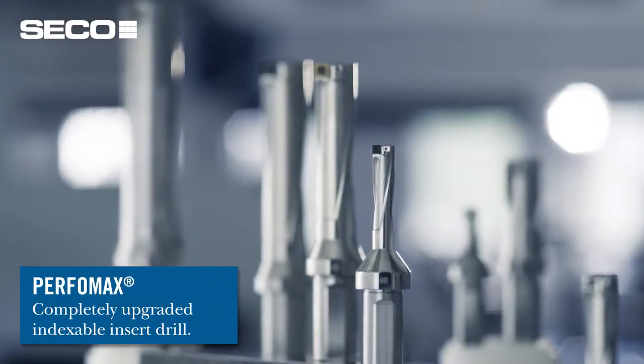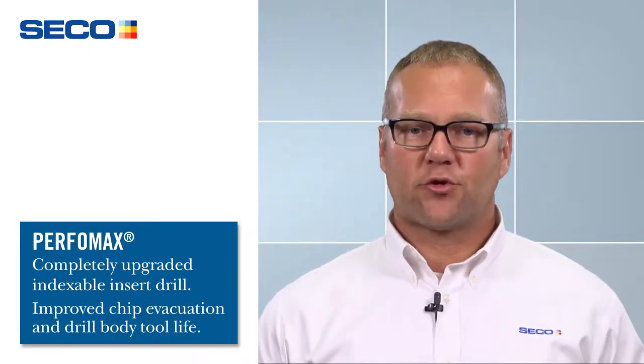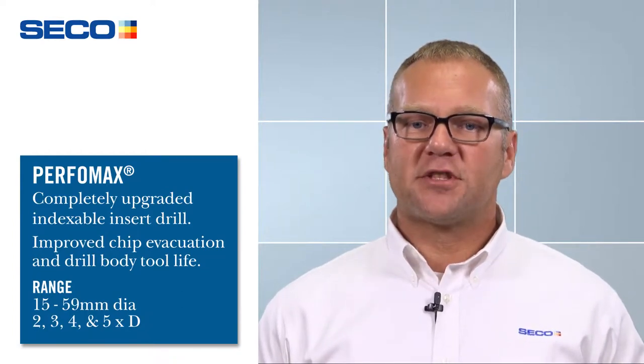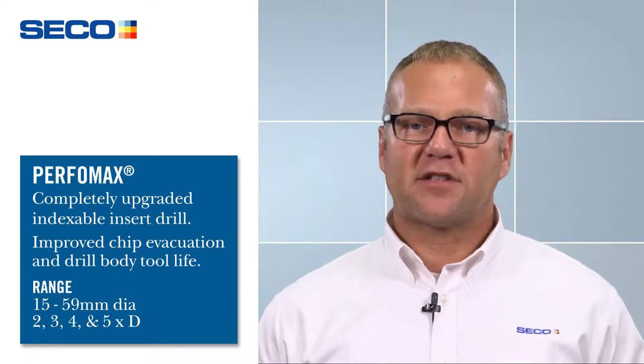The two things we tried to focus on were improved chip evacuation and making it a very strong, reliable drill body. Our range is the same as our old range at 15 to 59 millimeters in diameter, and the drill depths are 2, 3, 4, and 5 times D.